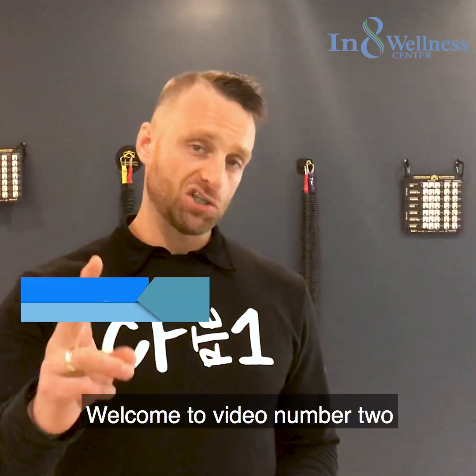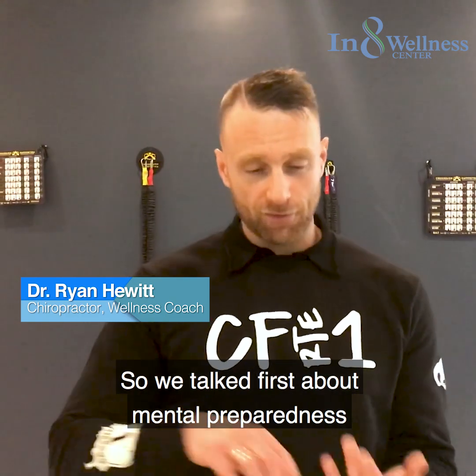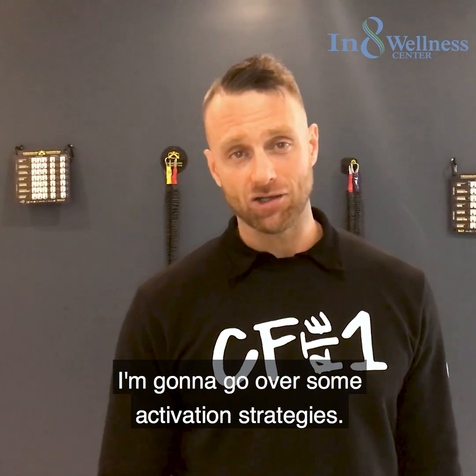What's up guys? Welcome to video number two of the MRF challenge series. We talked about mental preparedness in the first video. In this second video I'm going to go over some activation strategies.